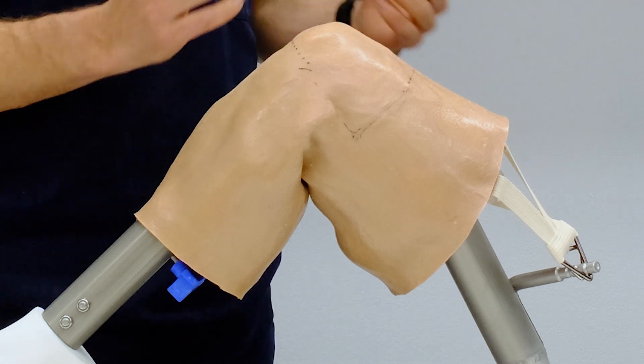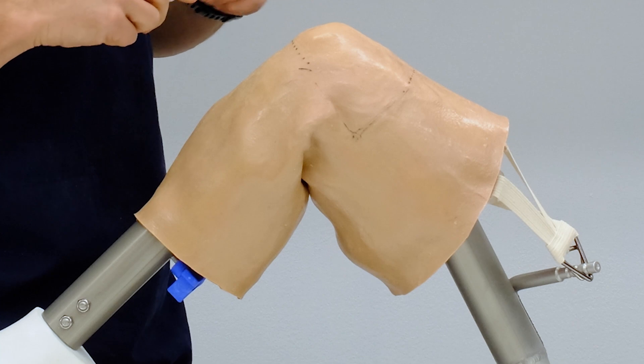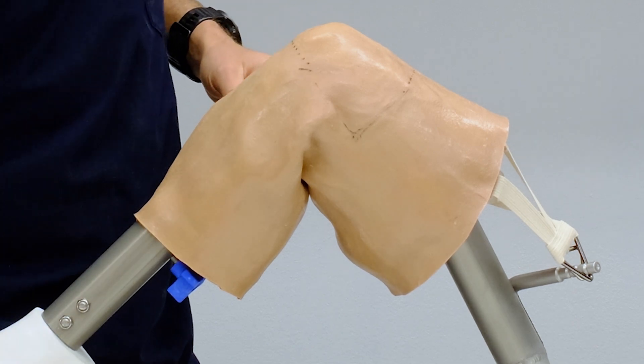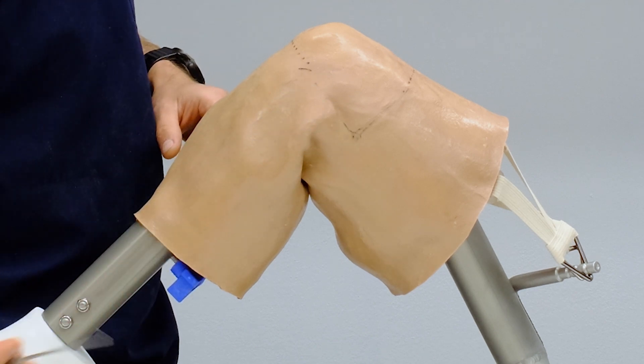Those Langer's lines have developed through flexion of the individual's limb, and I have used them independent of patient size to guide me towards my posteromedial portal placement.